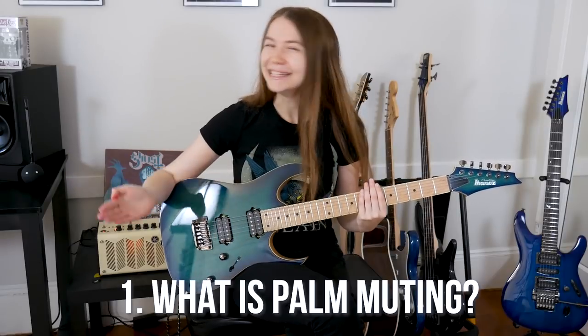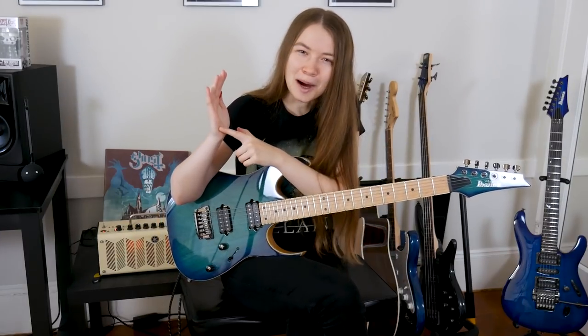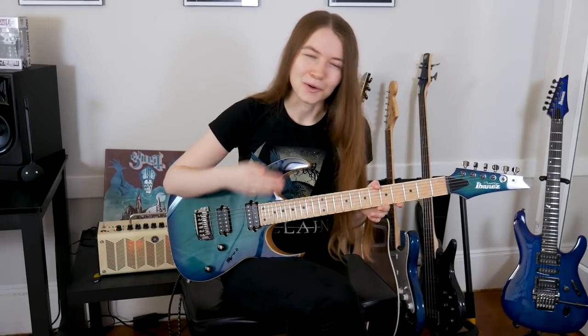So to start off, what is palm muting? Palm muting is a technique used across many different genres of music but is super common in rock and metal — pretty much every rock or metal song with guitar will use palm muting. The technique involves resting the side of the palm of your hand on the guitar strings to partially dampen the vibrations and keep the strings from fully ringing out, which gives it a much more percussive or heavy sound.